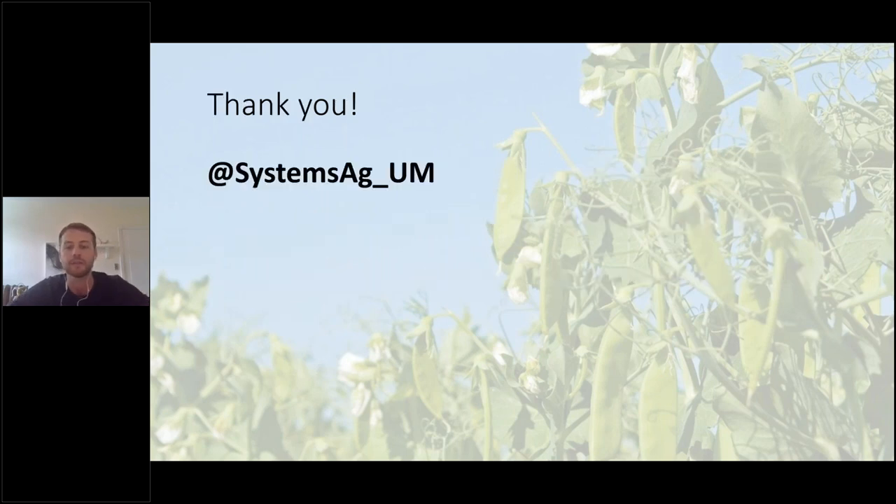Thank you. And there's the Twitter handle as well if you missed it before. There was one question: they were wondering about the soil type you were seeding into. It's Carmen, Manitoba — a pretty sandy soil. I don't know if I'd define it as a sandy loam, but it's quite sandy.